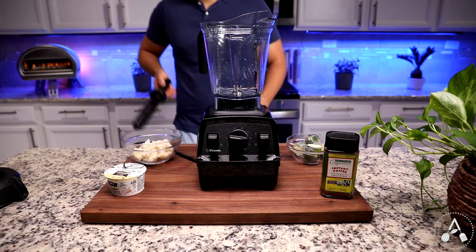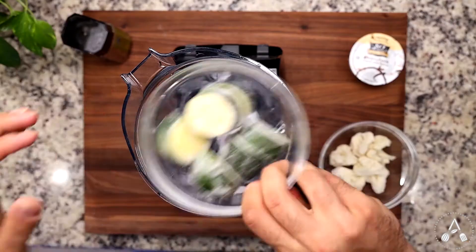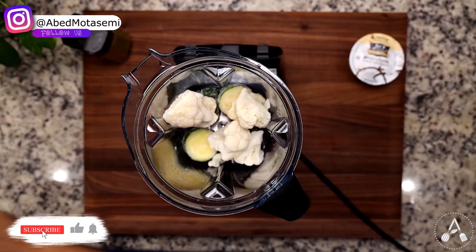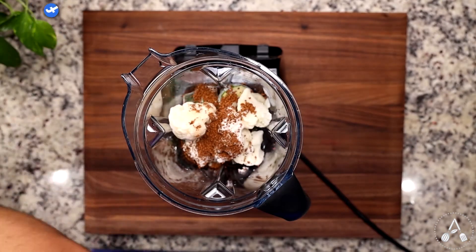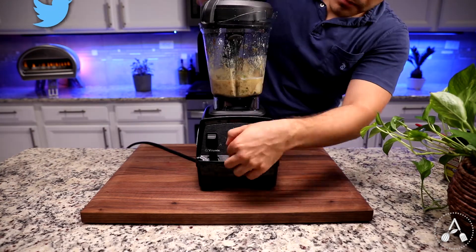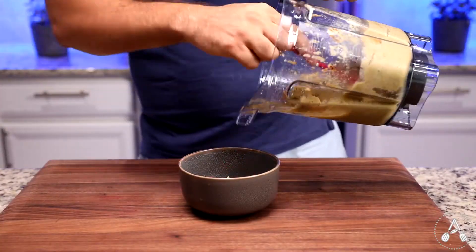The third smoothie is a smoothie for coffee lovers. Add one cup frozen zucchini, one cup frozen cauliflower, one cup plant-based yogurt — I use coconut yogurt — and one tablespoon instant coffee, or a shot of espresso. Blend them all together in your blender until it becomes a thick smoothie, and you are done.